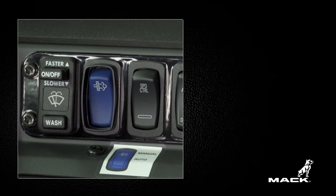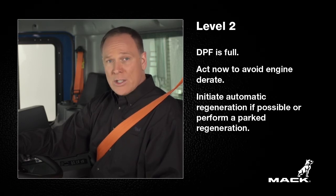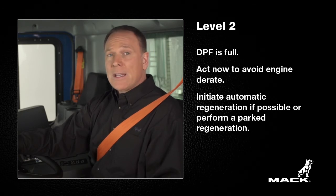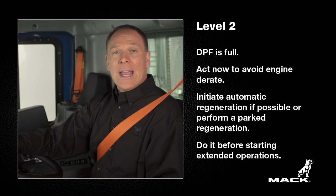A flashing amber regeneration indicator on the DPF smart switch indicates level 2. This means that the DPF is full and regeneration is required. You can initiate an automatic regeneration by driving at highway speeds, but if this indicator is flashing, this is the point to perform a parked regeneration, especially if you know there will not be enough open road or high RPM operation for an automatic regeneration. Do it at this point before the soot level becomes critical and the engine derates.